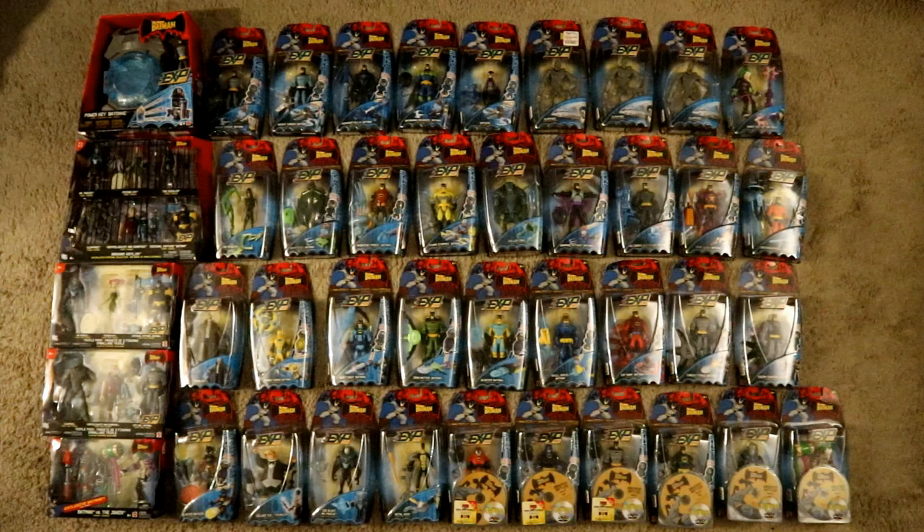If you want to see how extensive my unopened Batman action figure collection is, check out episode 1, the overview — there will be a link in the description below. Hope you guys enjoy this video, and let's see how we got to this point.